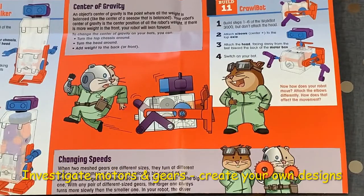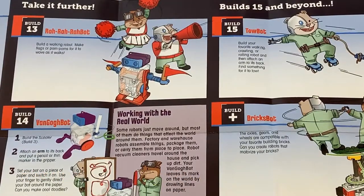What we love about this kit is the amount of investigation involved. The hamsters give you challenges and then ask you to find out what happens when you do different things.